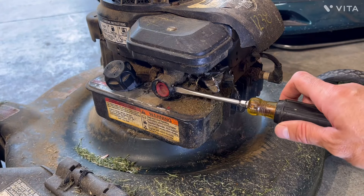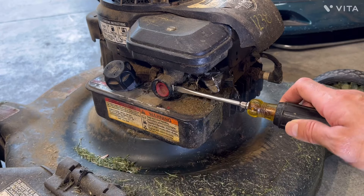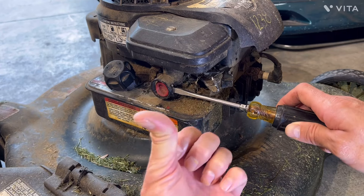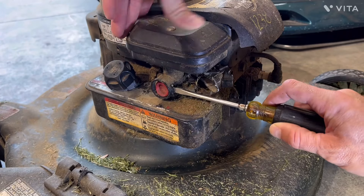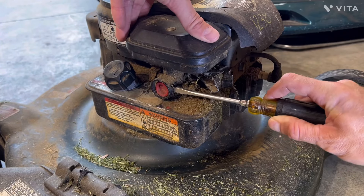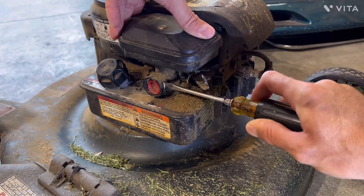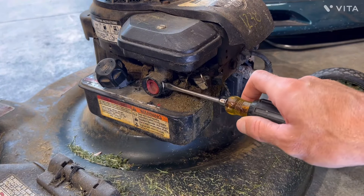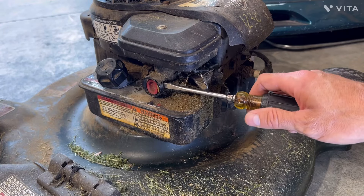You're going to take your screwdriver, push in towards this way, and then also pry and push out this way. Just keep in mind you might break it if it's been in there for a long time. There it goes — once it pops out a little bit, you can get your screwdriver behind it and push it. That one's easy to get to.